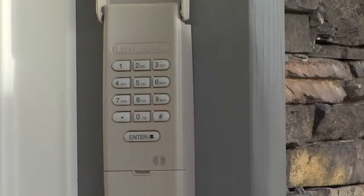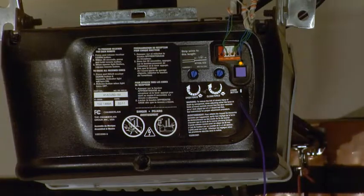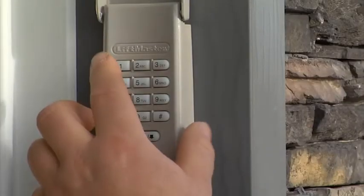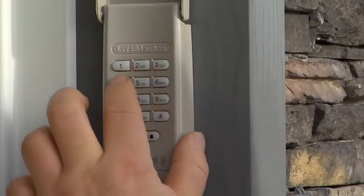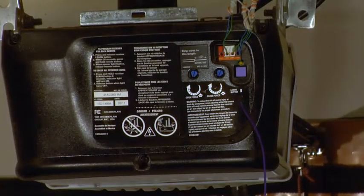If you need to change the code, first press the purple programming button on the main unit, followed by your new code, then press and hold the enter button and the light will flash on the main unit.